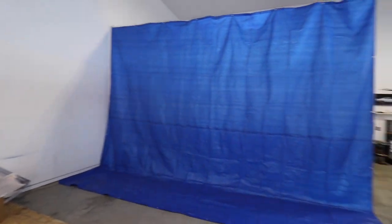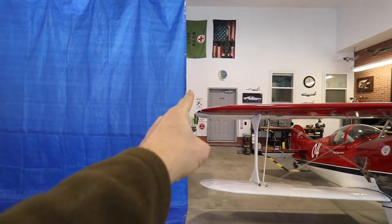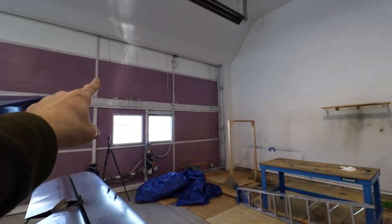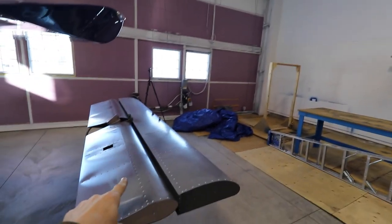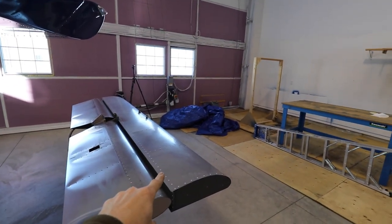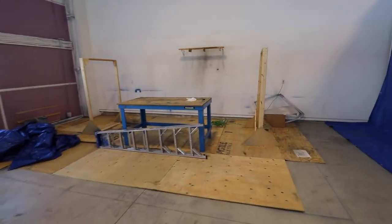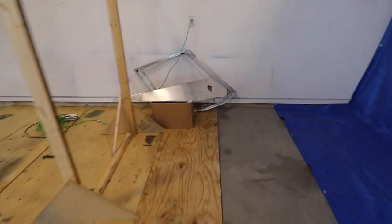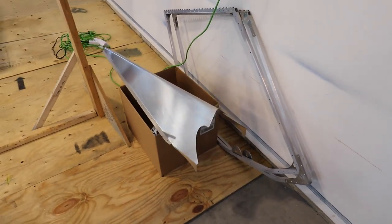I do have this curtain up here. There will be another one going from straight back here all the way to the front of the hangar that connects up to right about there, so that'll enclose the paint booth. Got the elevator and the horizontal stab here — it's ready for prep and paint. The rudder's ready for prep and paint. I have a bunch of parts here that are ready for prep and paint also.